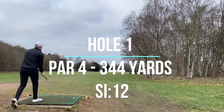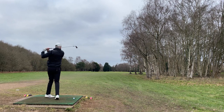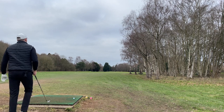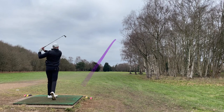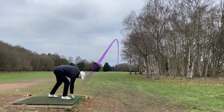First hole's a mediocre-length par four. Going to hit five iron just to get myself warmed up, not much point going for a three wood when we'll have a nice length shot in. Hit it a little bit thin — should be in the rough on the right, gone absolutely nowhere.